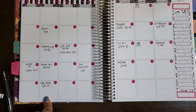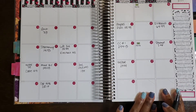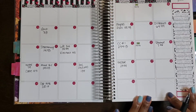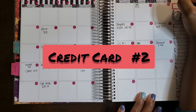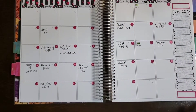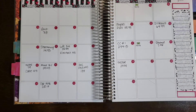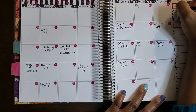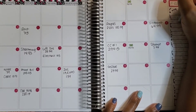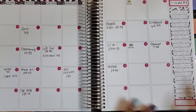The car note is due on the 22nd — that's $280.14. There's also another bill that falls outside of my budget period, due on February 27th — that's credit card number one. I'm going to place a little sticker here and mark credit card number two at $30.71.